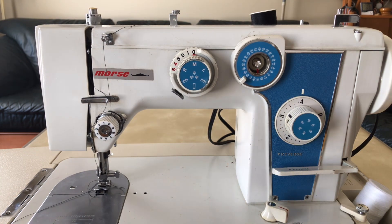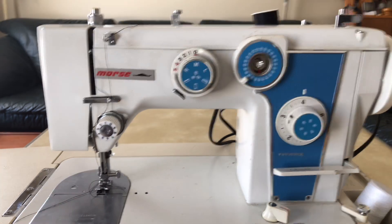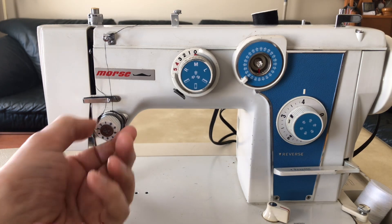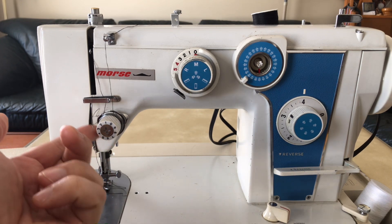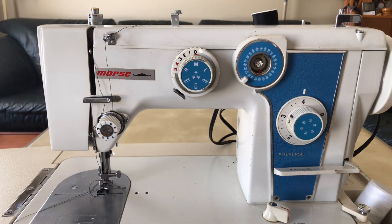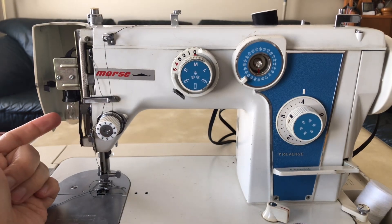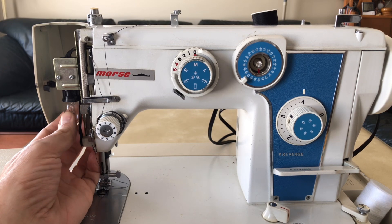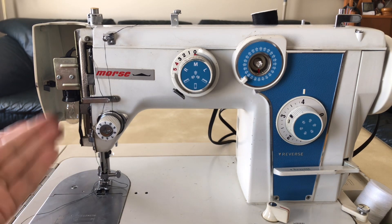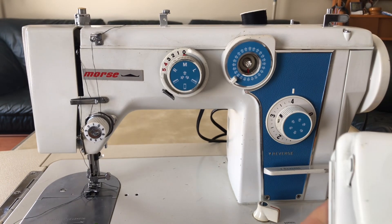This is just a cursory glance - like pretend you're at the store and you get a chance to open it up but can't take it apart. We have the tension assembly - check your check spring. This one is nice and bouncy, fingers crossed it works fine. We also have the side door and a light bulb. By this point in time you don't have the bayonet style, you have threaded light bulbs - you can still buy these bulbs today.